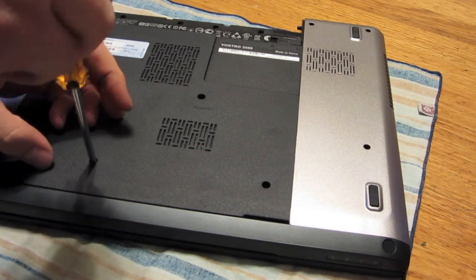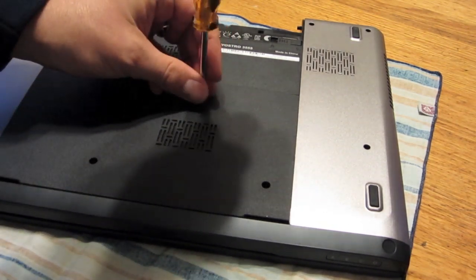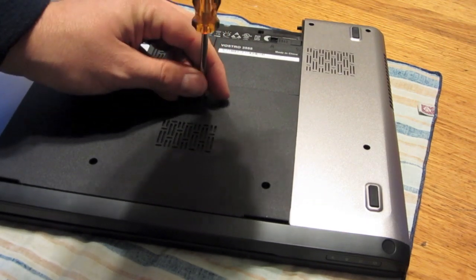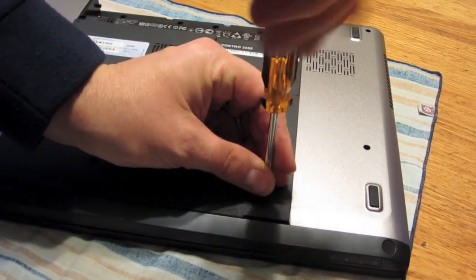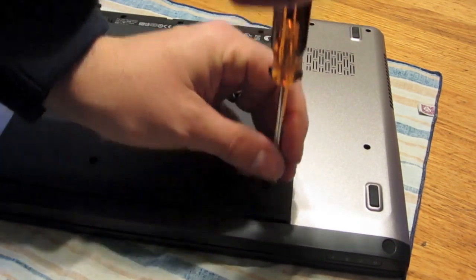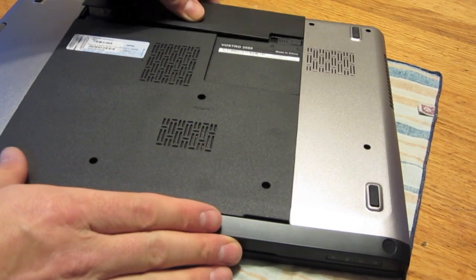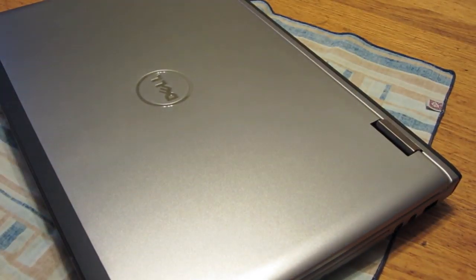Once it's like that, just get your Phillips and screw these three back in. Then the battery will just click in, and that's as easy as that.